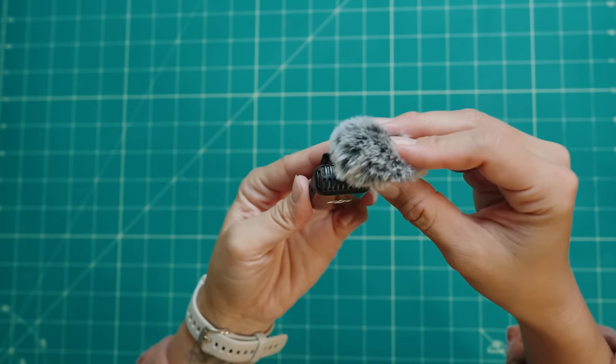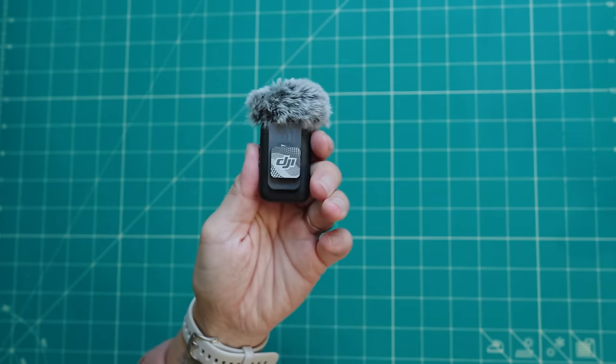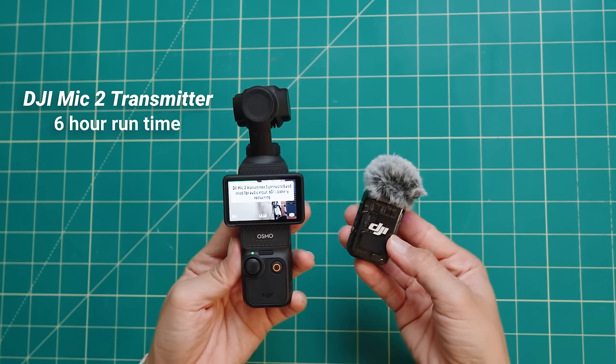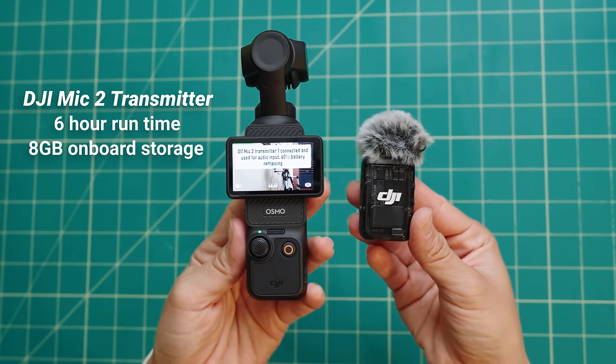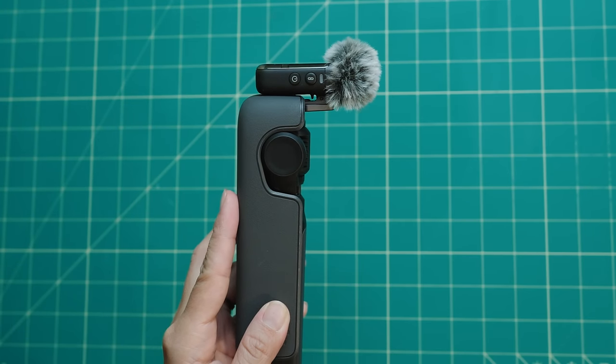The extended grip means your fingers won't accidentally touch the record button or the joystick, which is likely to happen holding the camera without the grip. The Pocket 3 Creator Combo also includes the DJI Mic 2 transmitter, plus a furry windscreen for wind protection and a magnetic clip so you can attach it to your shirt. This is really nice because the receiver of this wireless microphone is actually built into the Pocket 3 — you don't have to add a physical receiver to the camera. The transmitter has a runtime of 6 hours and comes with 8GB of onboard storage for up to 14 hours of 24-bit uncompressed audio. The wireless mic transmitter can also be clipped to the top of the protective handle for easy storage.